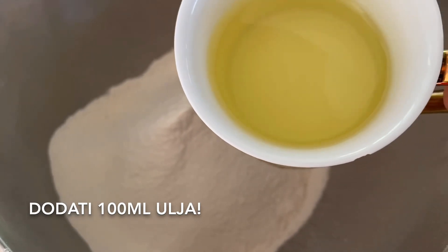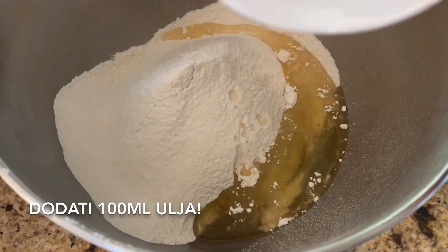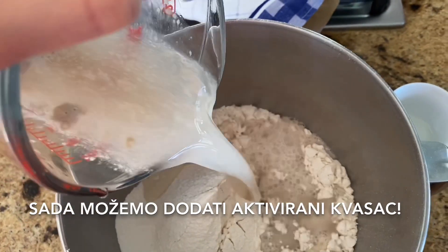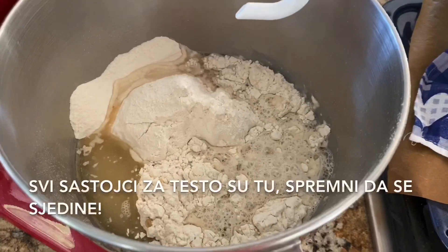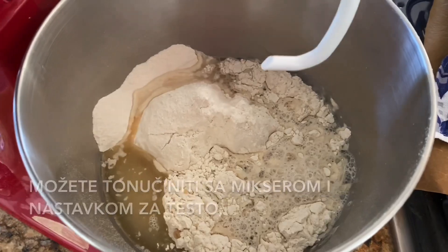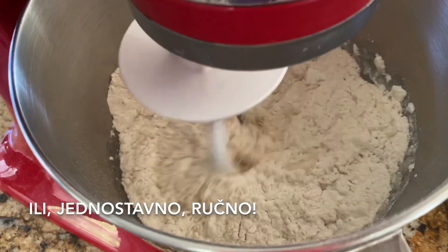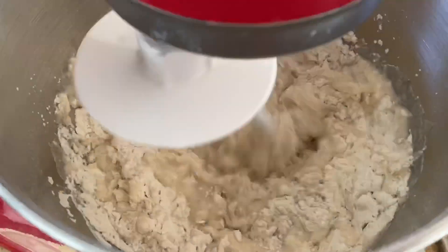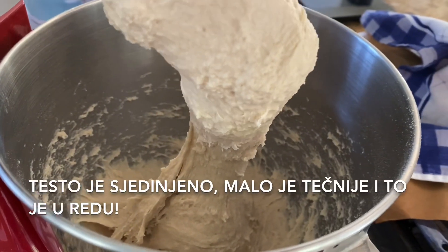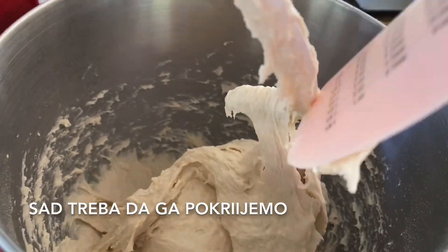Add 100 milliliters of vegetable oil. Now we can add the activated yeast — all the ingredients for the dough are inside, ready to be combined. You can do it with your mixer with a dough extension, or by hand.